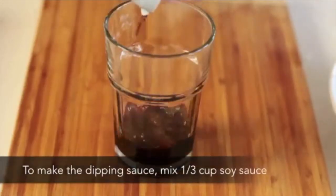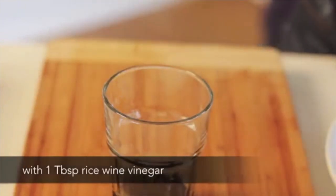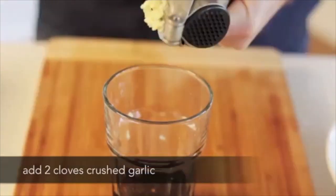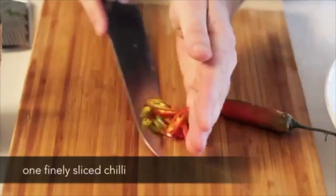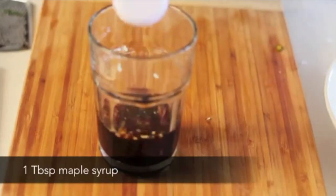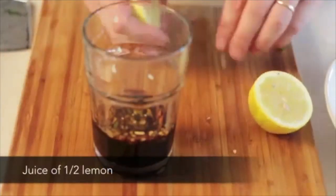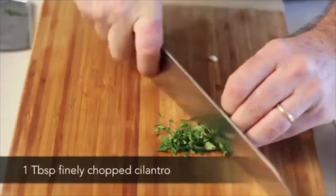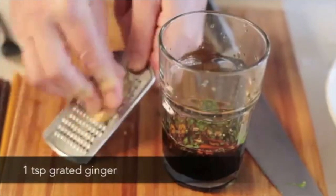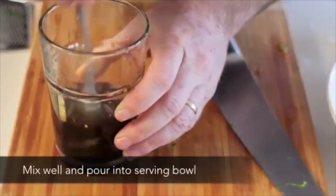To make the dipping sauce, mix a third of a cup of soy sauce with one tablespoon of rice wine vinegar, two cloves of crushed garlic, one finely sliced chili, one tablespoon of maple syrup, juice of half a lemon, one tablespoon of finely chopped coriander, and one teaspoon of grated ginger. Mix well and pour into a serving bowl.